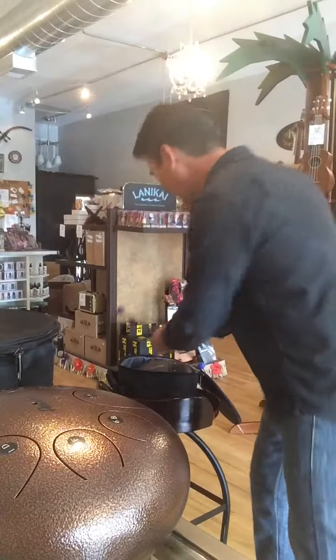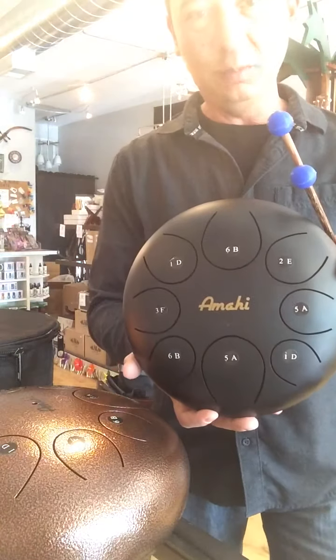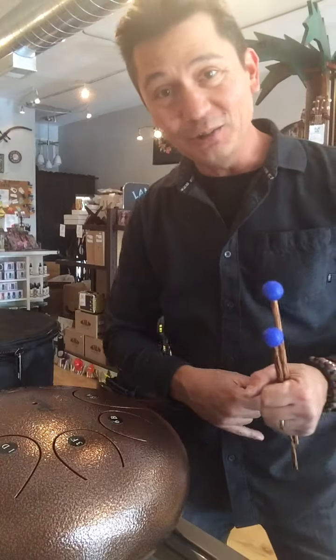Got the bronze one. There's a few different sizes. Got a cool black one — it's a little smaller. Check them out. I'll have them up on the website at AlohaCityUkes.com.